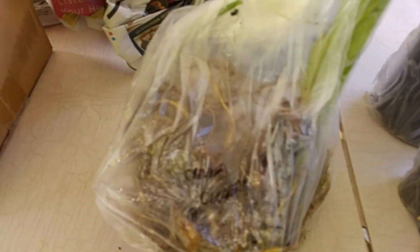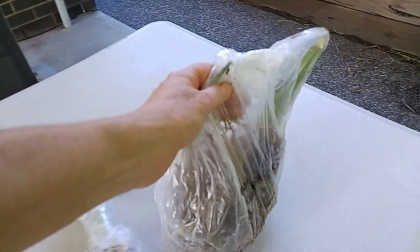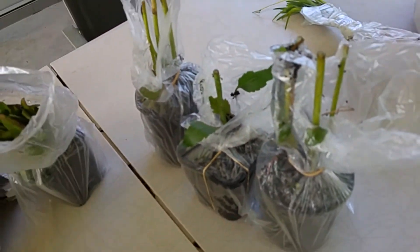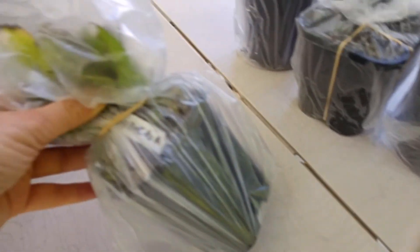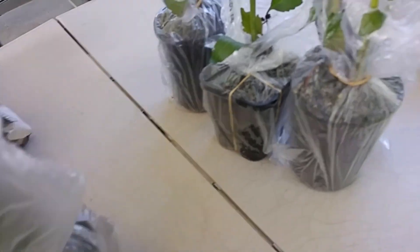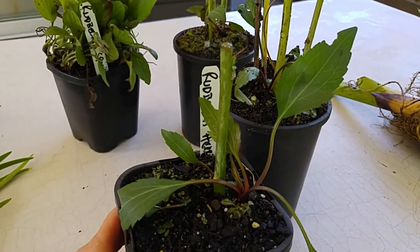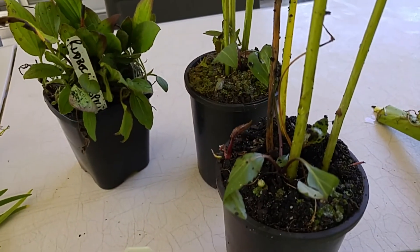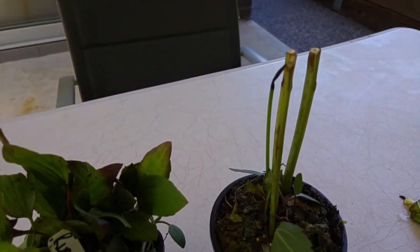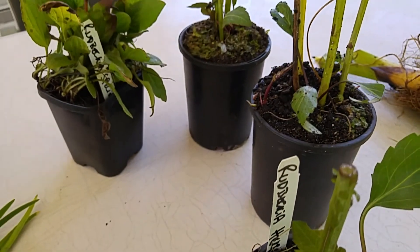This is a Canna Lily called Cleopatra — it's got red and yellow flowers with very random patterns. Sometimes they're spotted, sometimes half the flower is red and half white. We've got a root back here. This is the Lazy Susan, also called the Kerbstone — that's the tall one. I only ordered two of those but it looks like they've given me three because that one looks identical.